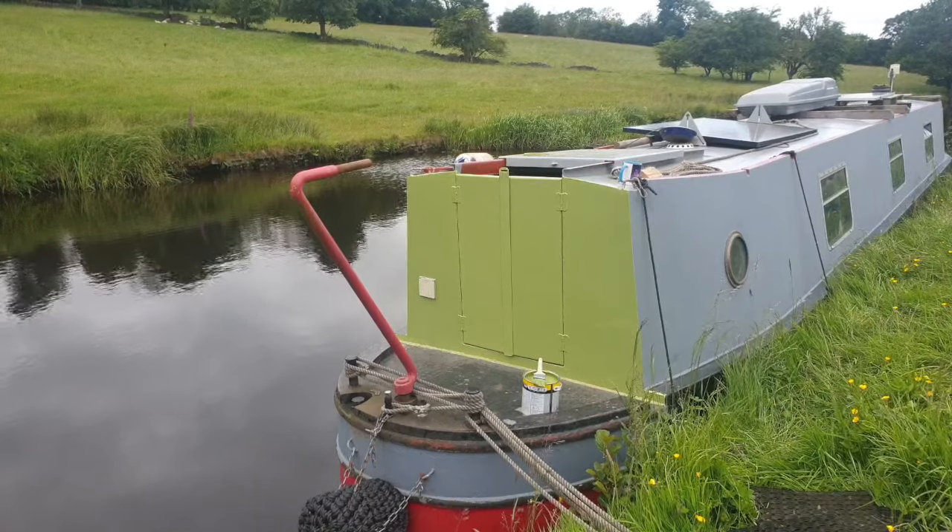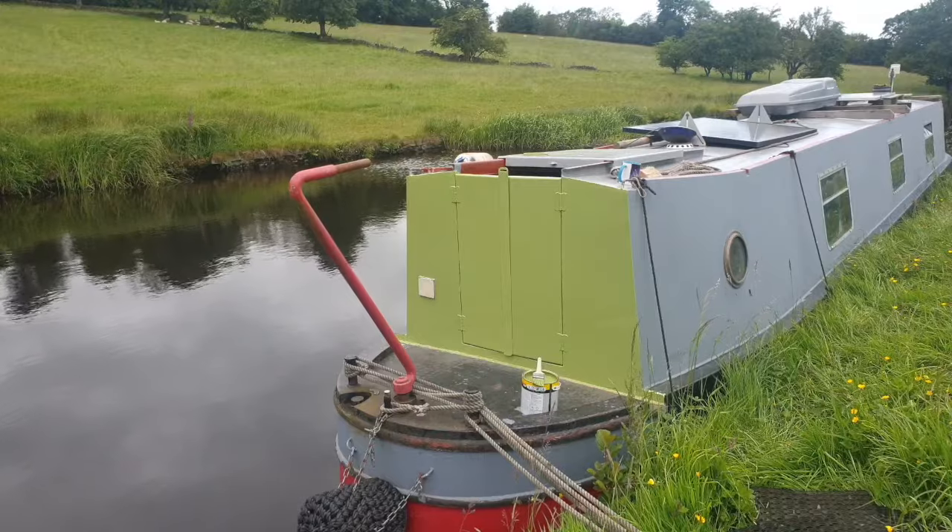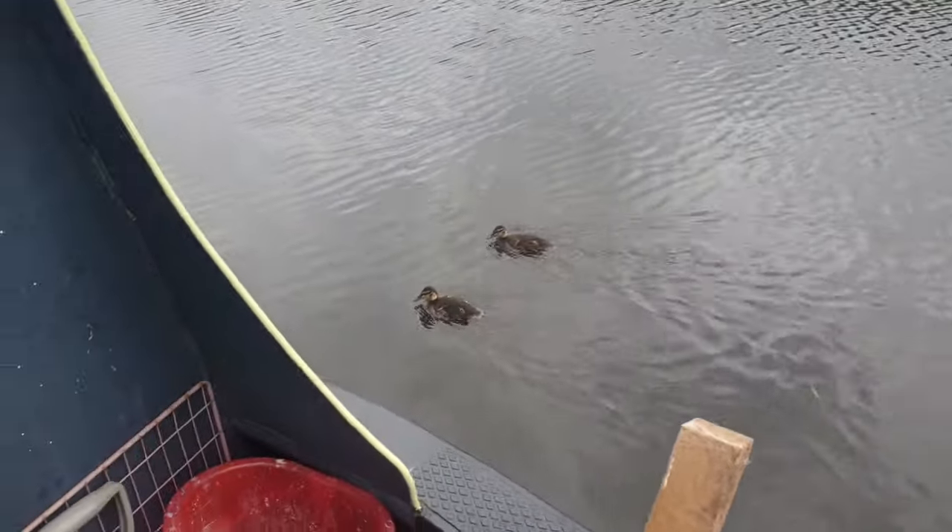So what do we think? Should that be the final colour? I quite like that. Baby ducklings ain't baby ducklings anymore.